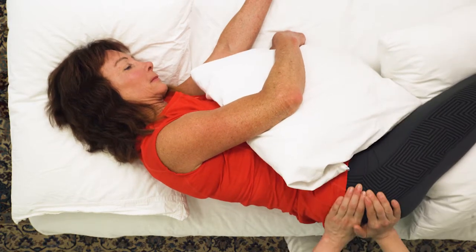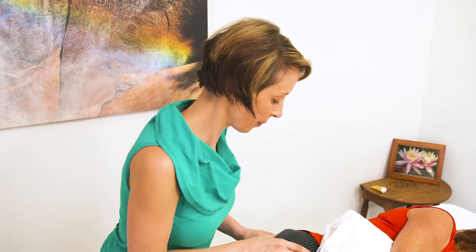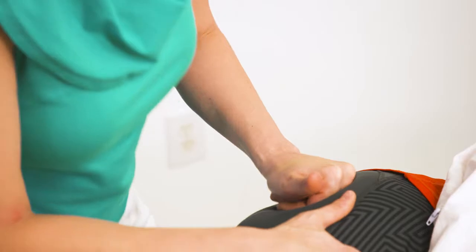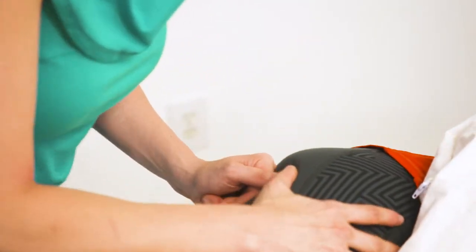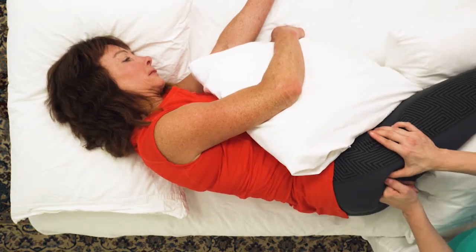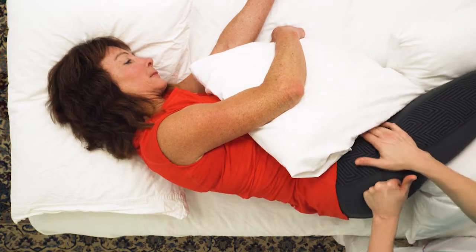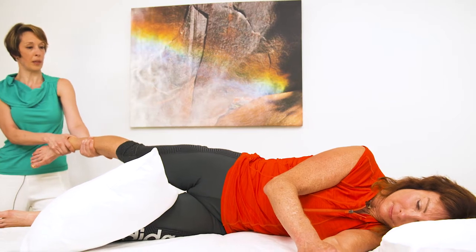Now I'm going to scoop into the piriformis, traveling down it. Now I'm going across the piriformis, and I'm also coming down to muscles called the obturators, scooping them up.